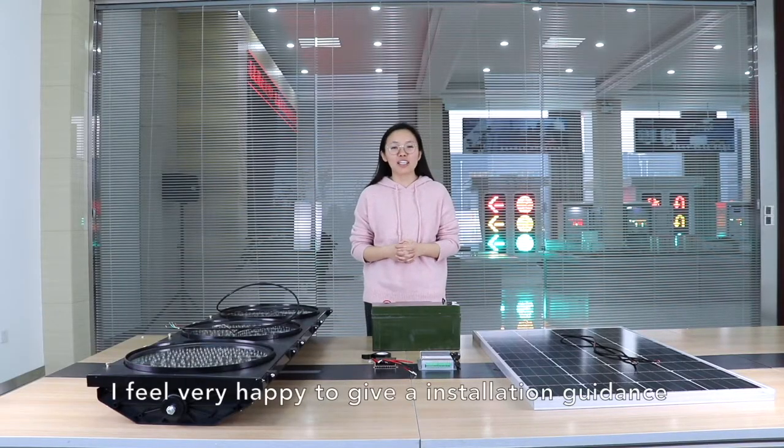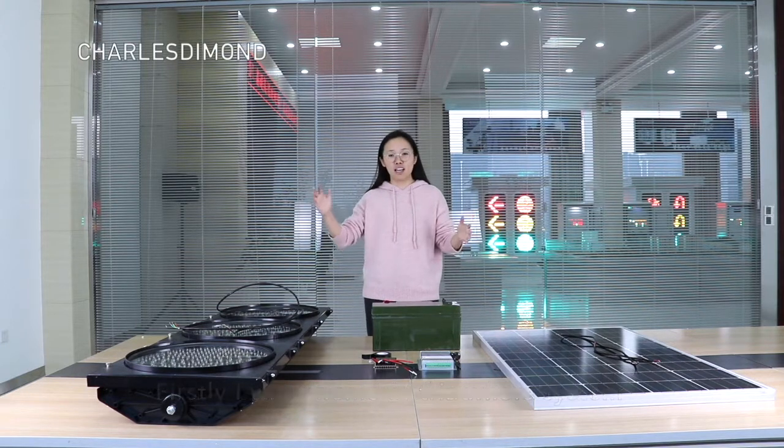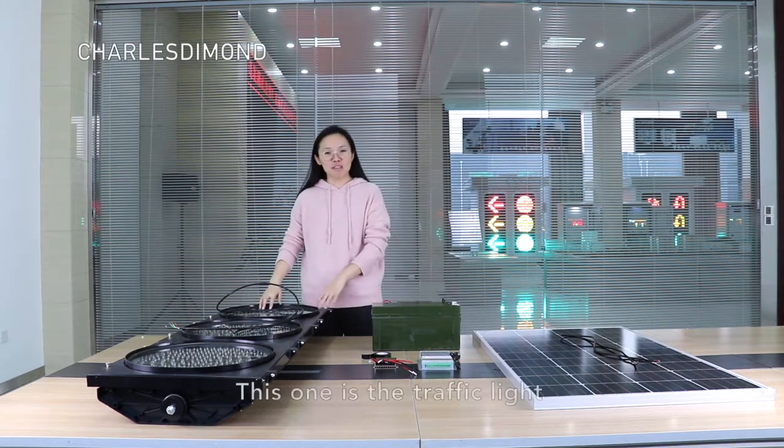Hello my friend from Nigeria. I feel very happy to give an installation guidance for today. First, I will give a brief introduction for all the components of the whole system.